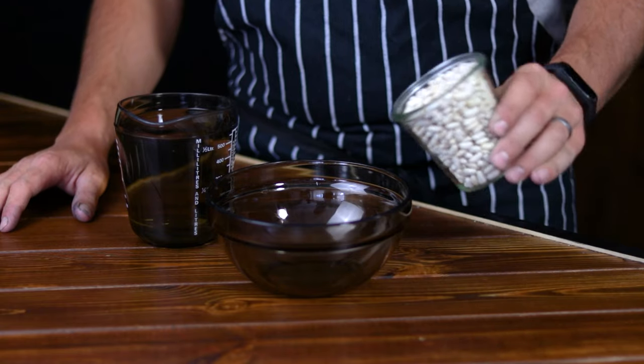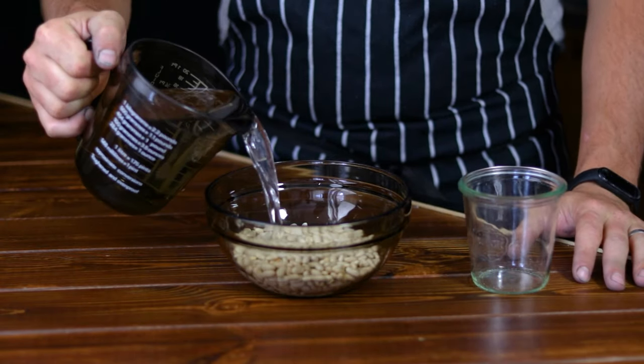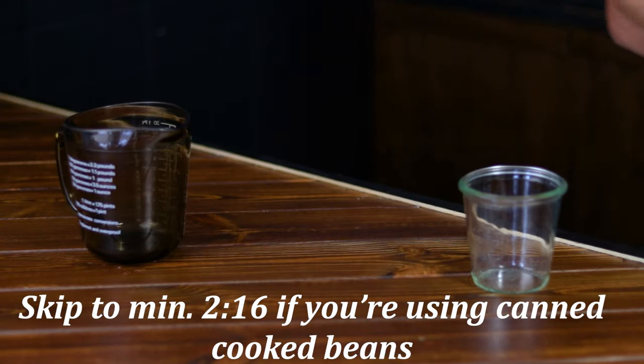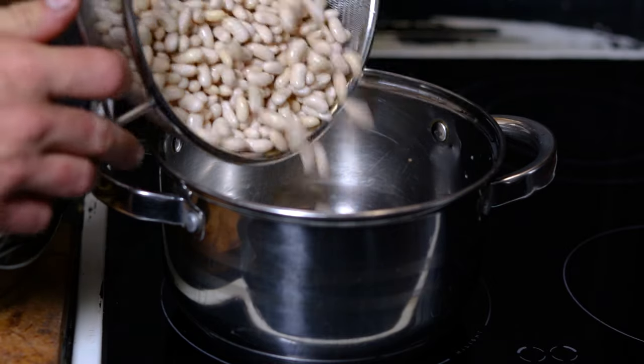The prep stage is quite simple and we'll start by soaking the beans for about 12 hours. Alternatively, you can use pre-cooked canned beans and skip the entire soaking and cooking phase, but know that all canned foods are full of preservatives and all kinds of chemicals that may not be good for us in the long run.